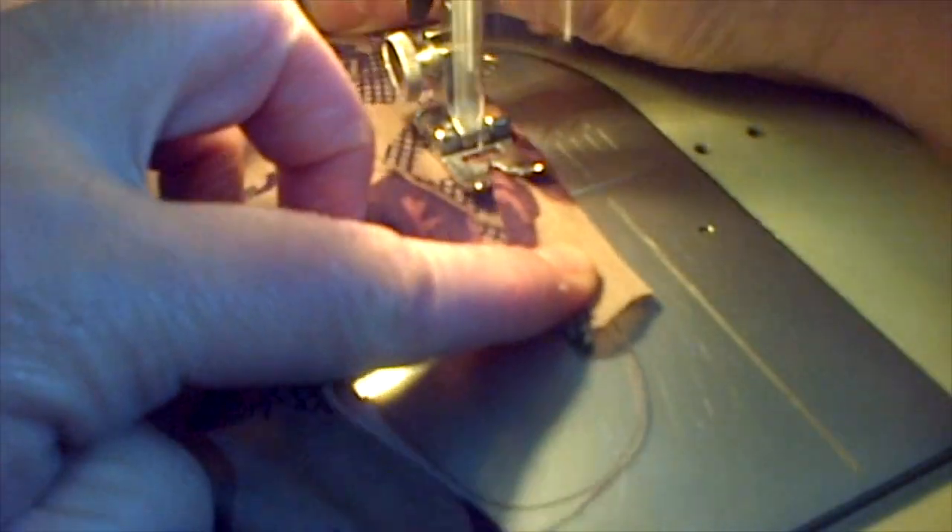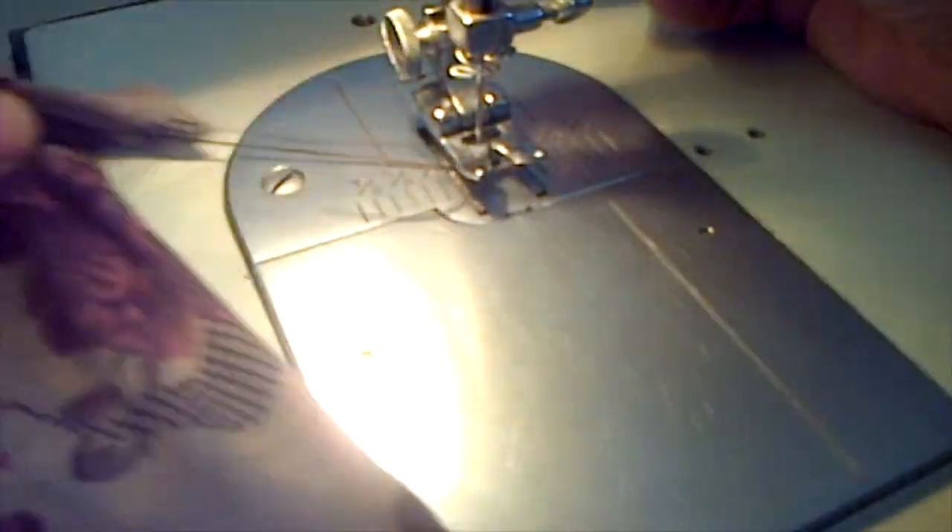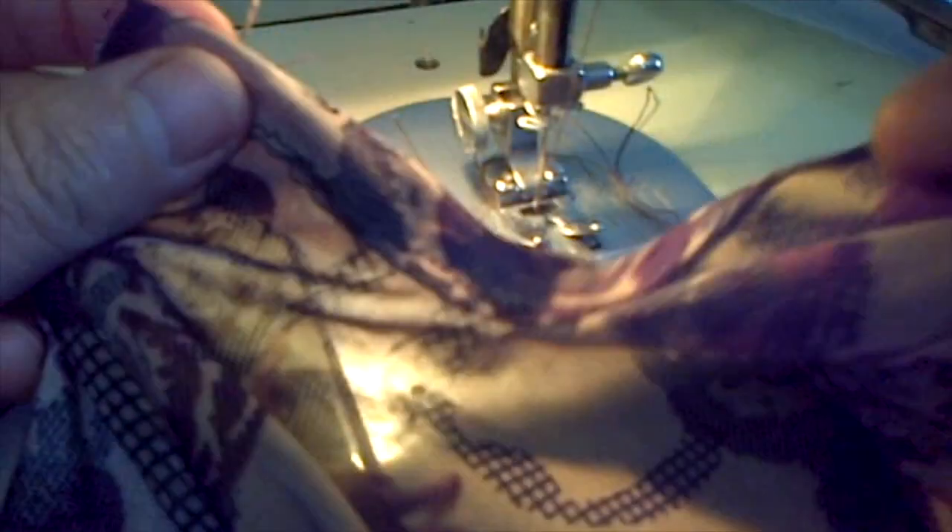That's the hemming for the slit — cut off the extra fabric. Then fold the right side of the strip and overlap it on the left side. Attach a slip button there and run a stitch at the bottom.